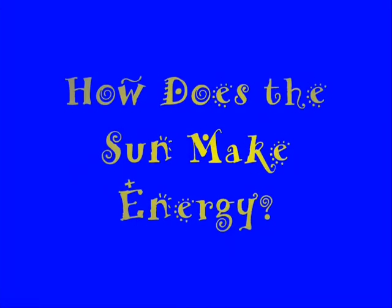And going over to today's science file. In today's science file, it says: How does the sun make energy? Well, that's an awesome question.